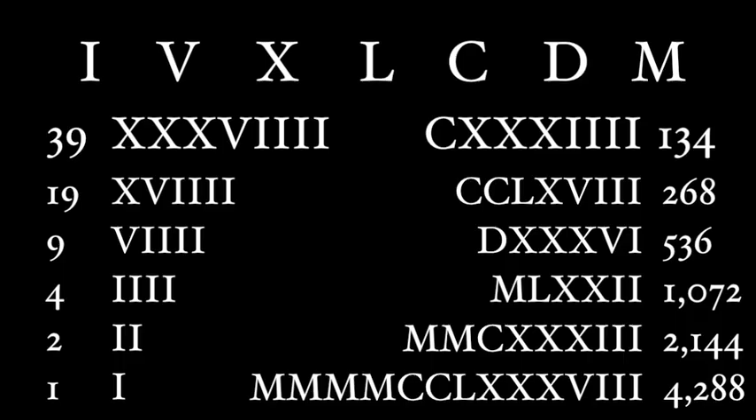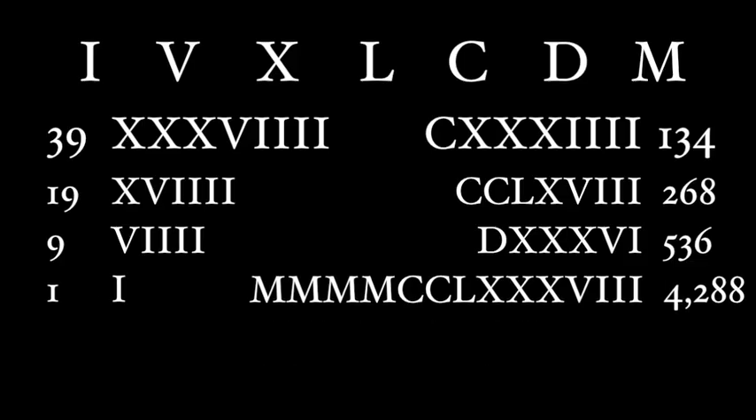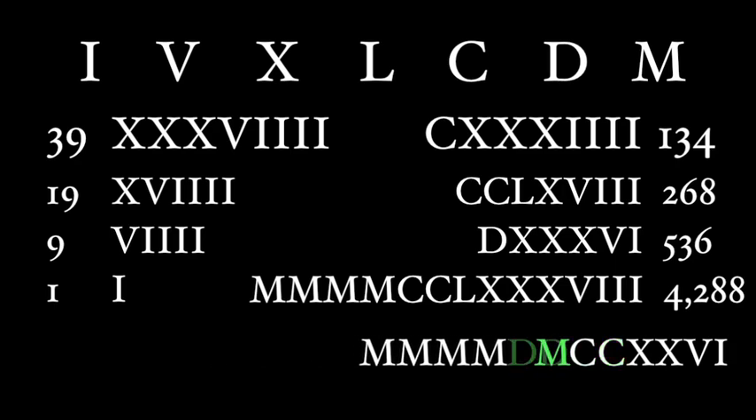With this table, we strike out any number in the right-hand column where the corresponding left-hand number is even. So 2,144 is gone because 2 is even, and 1,072 is gone because of the 4. Now we add up everything remaining, sort from biggest to smallest, then combine. We're left with MMMMMCCXXVI, which is 5,226. Check 39 x 134 to verify — but I'm sure it's right.